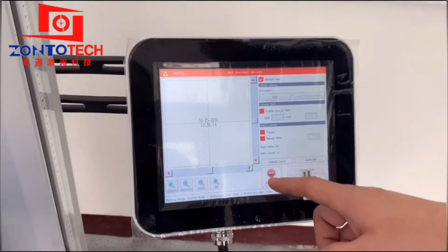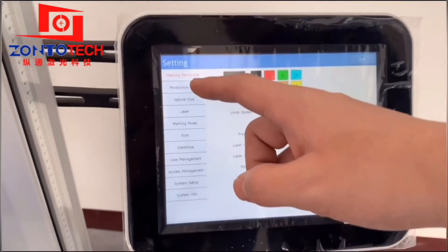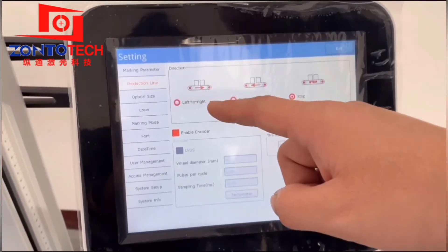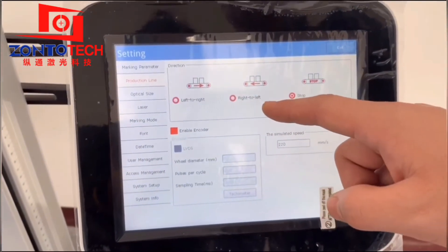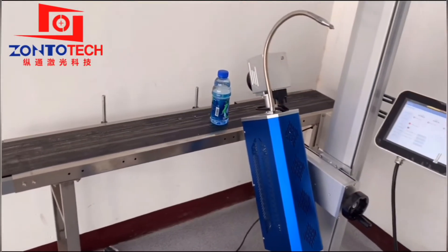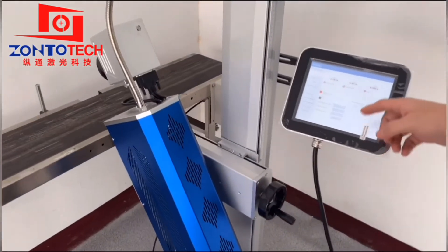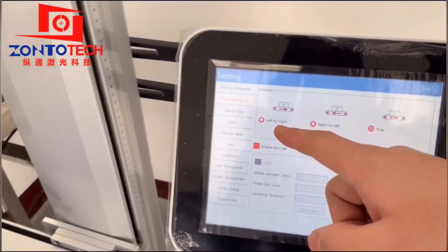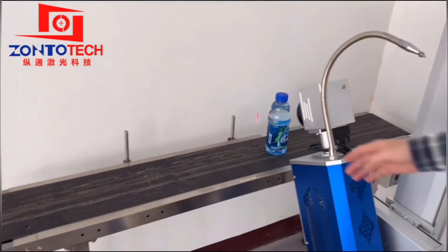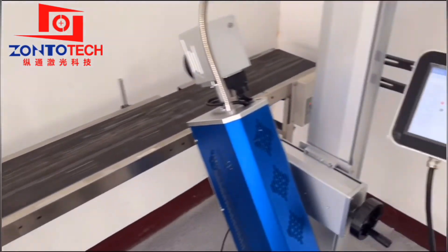After the experiment of marking on the bottle while the conveyor belt is not turned on, now we can try to mark one when we turn on the conveyor belt. First, we have to confirm the production line direction. Standing next to the machine and behind the conveyor belt, we observe the moving direction. As you can see in the video, the first direction is left to right.